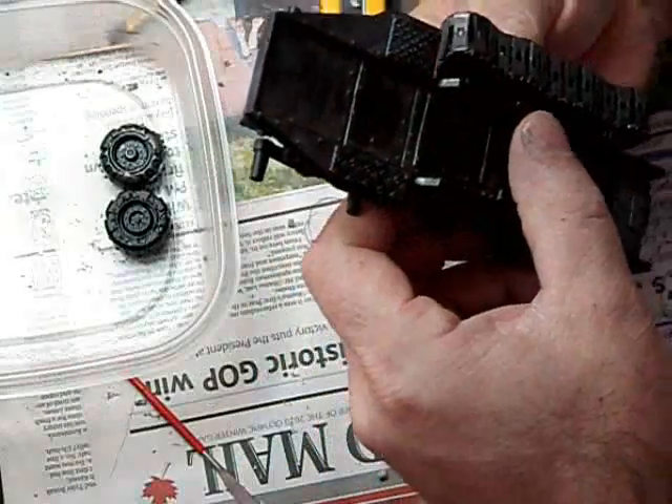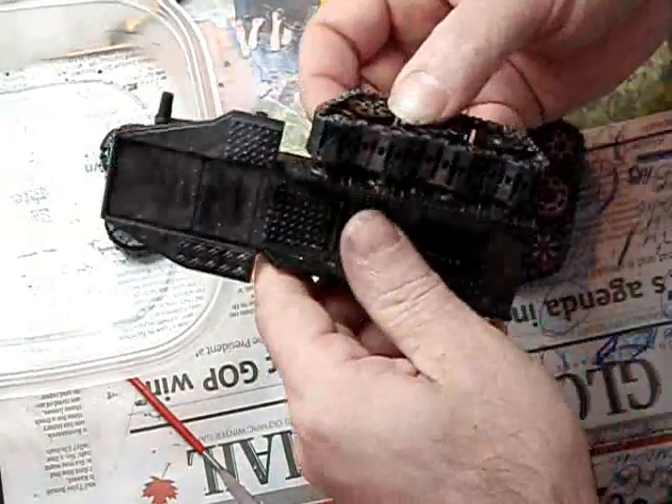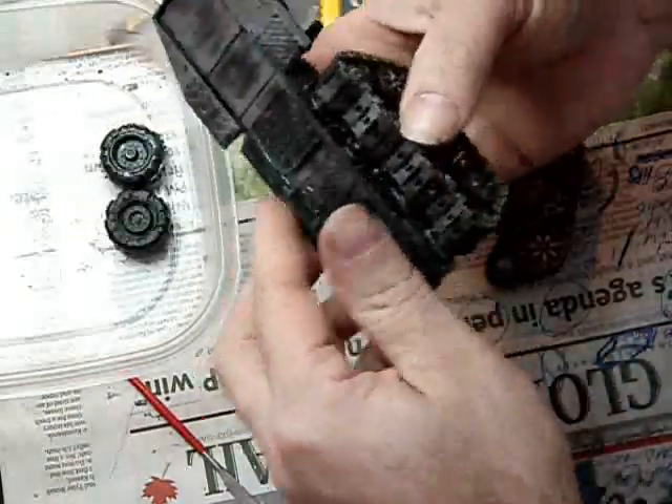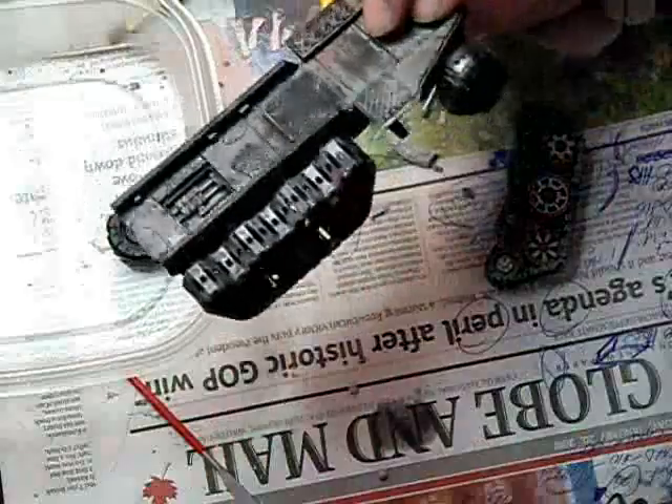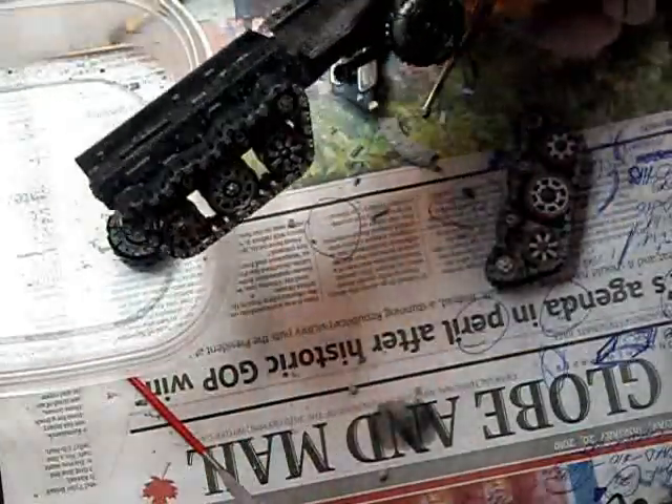So, this is what it's going to look like. Now, obviously, there's lots of weathering and tons of painting to be done to this, but for the basic colors, that's what it's looking like.